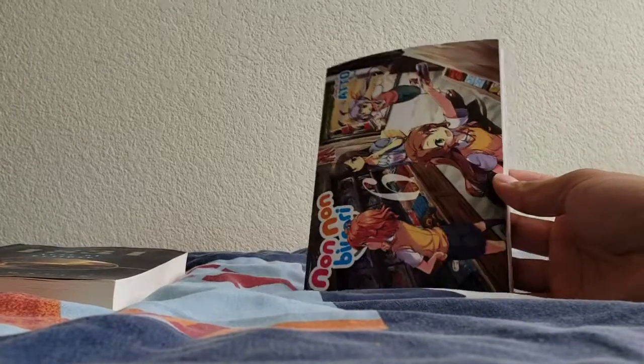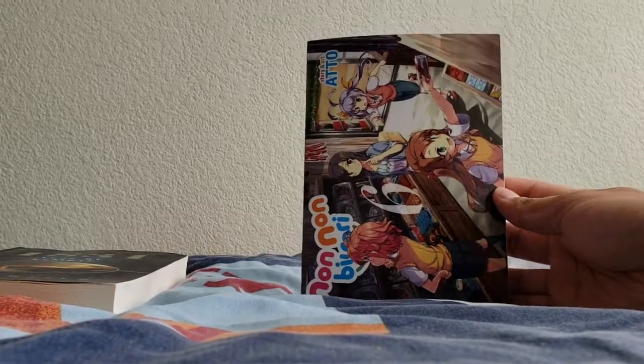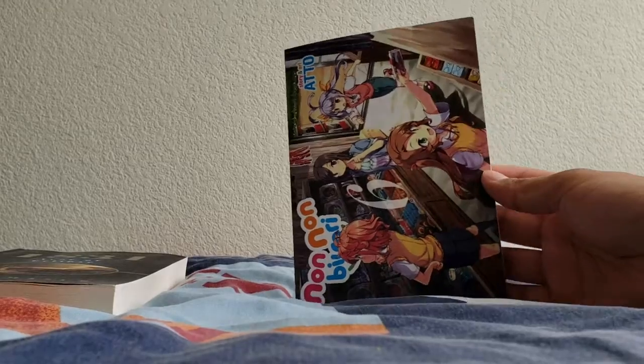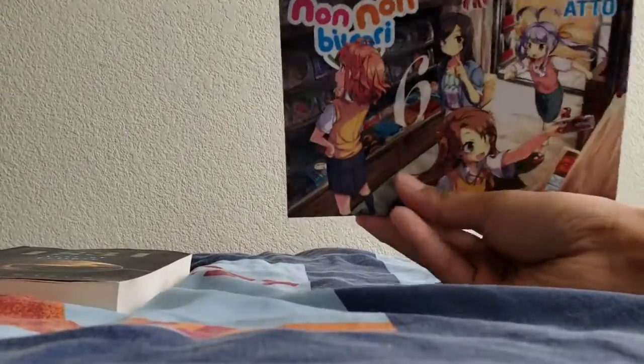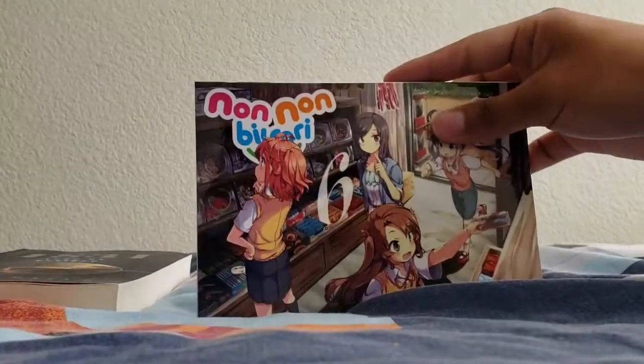This is a book I got basically for history and that's the only reason why I got it. Now the next thing I got was Non Non Biyori Volume 6, and the reason I got it was because I'm almost done with Laid-Back Camp and by the time I'm done with that I'm gonna be out of manga to read. I always hold it upside down — I'm not even joking — because I'm used to seeing the artwork like this.